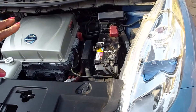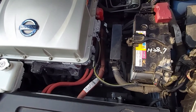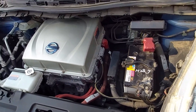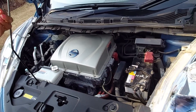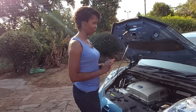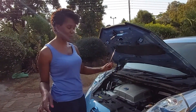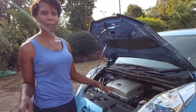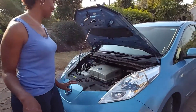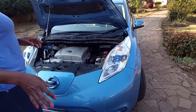This battery is not the one running the car — this is the 12-volt battery. It runs the electrics of the car: your windows, your lights, and to start the car. While we're at the battery, these are LED lights — super efficient, extremely bright, which is really good.